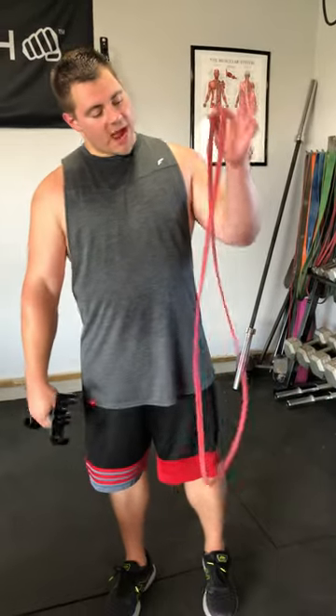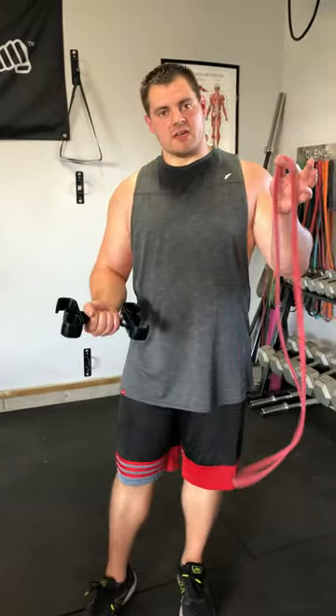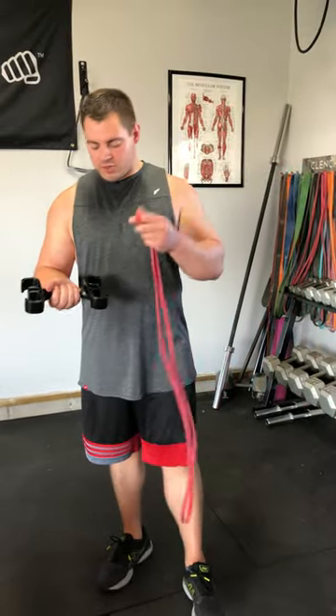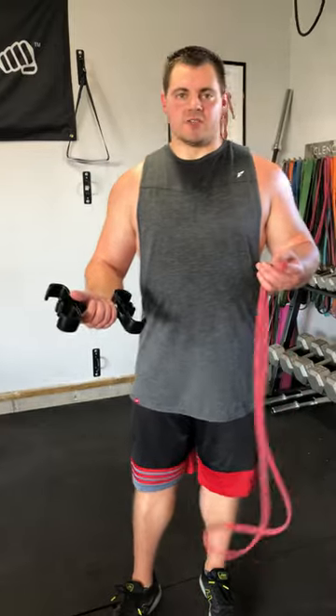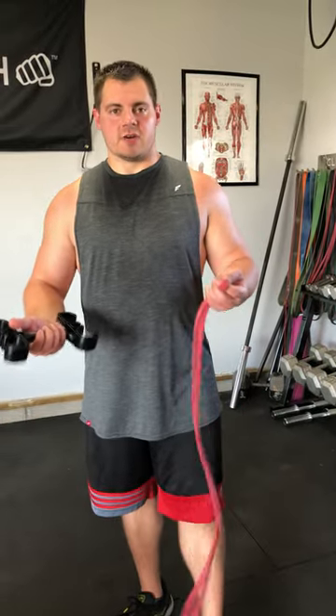What's up Clench Crew? Today I'm going to go through one of my favorite features of the Clench Band Handle. You can actually wrap your bands neatly and easily around your handle, so if you're going to travel anywhere or want to put your entire kit in a bag and take it wherever you want to go, you won't have a nice tangled mess to untangle when you get to your destination.